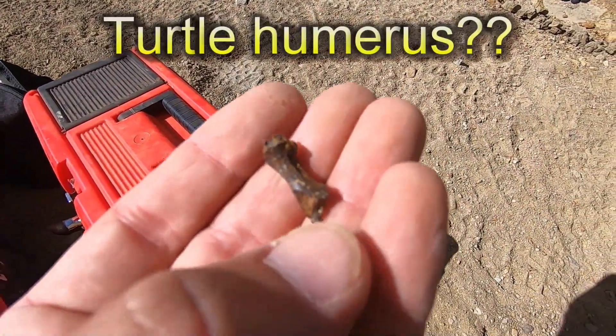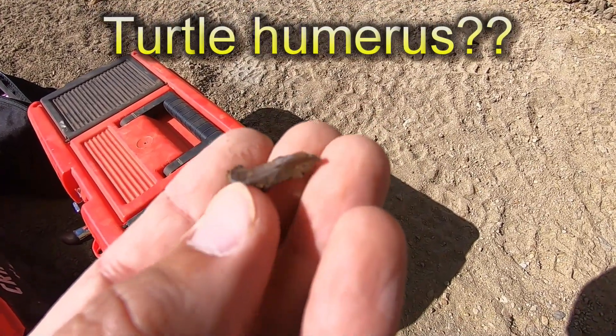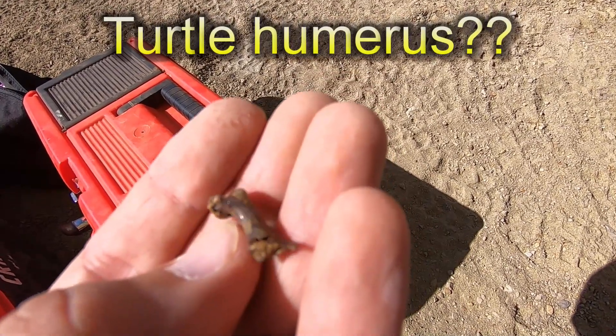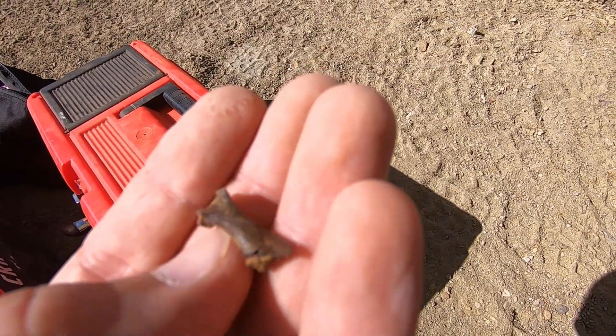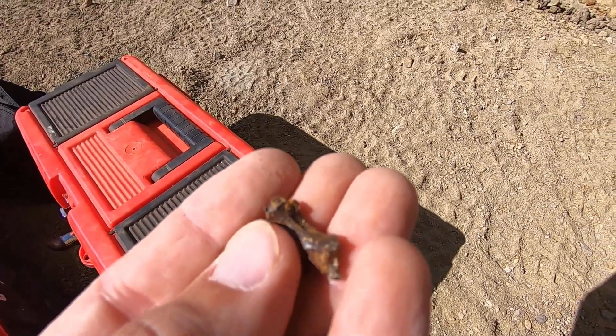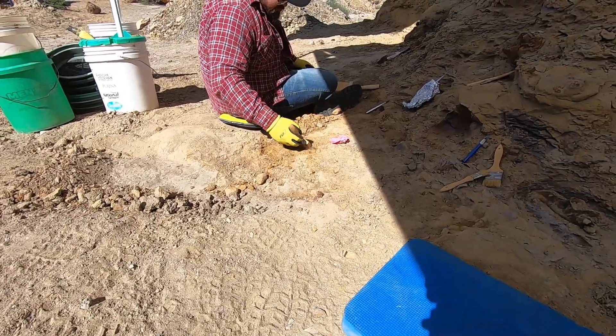And then immediately after that, a small little limb bone — it is probably turtle. Looks like it is missing the very one end but it is mostly complete. So hopefully right down here on the bottom of this layer will be some decent stuff.